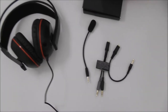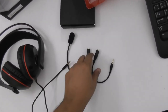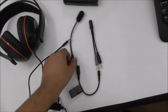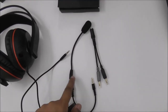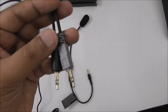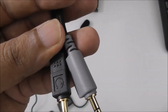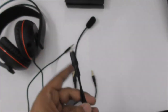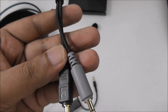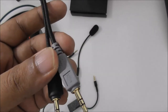Hi guys, I forgot to tell you about the accessories. There's an extra mic — you can use it here together with the headset, and you can also use the mic with the PC. There's an extra jack splitter: one plug is for the microphone and one is for the speakers. So you can connect with this and use only the mic or only the headphones.